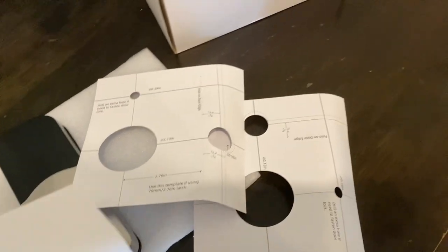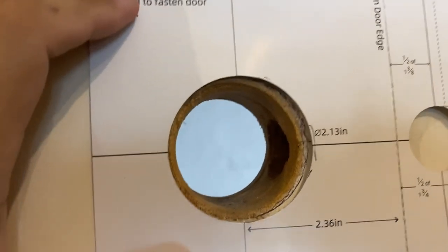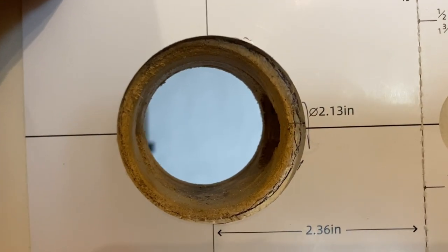Without both of them you'll have to use your manual. As you can see here, this template represents the edge of the door and the current hole that I have there.